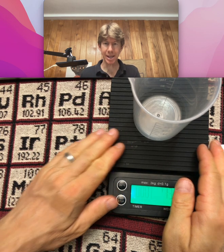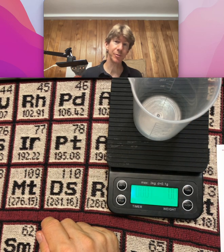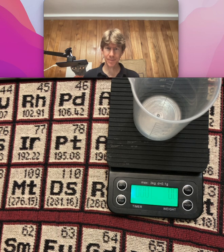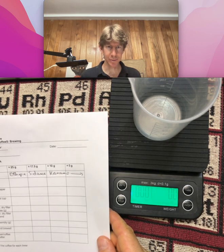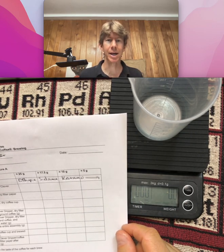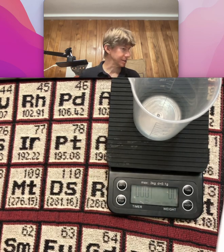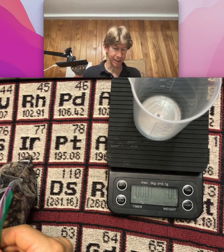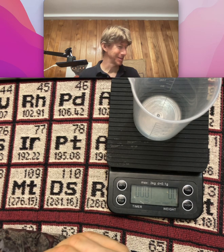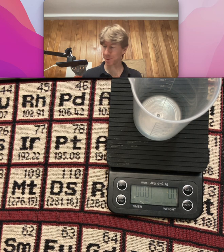You can see my scale, and I've got a 250 milliliter beaker on it. The first instruction is to record the type of coffee you were using, and I've recorded it. It's the Ethiopia Sadama Karamo that I roasted last week — it sure smells good. The roasting in the popcorn popper does well.